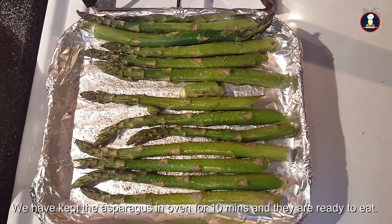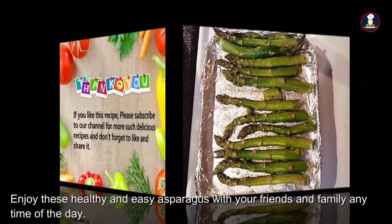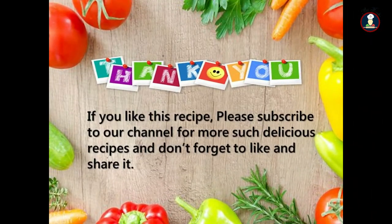So now healthy asparagus is ready to eat. Let's get started.